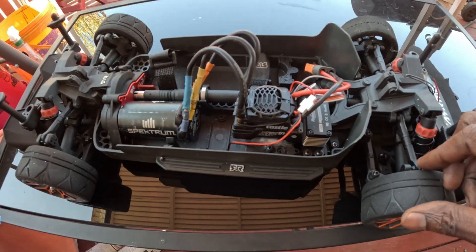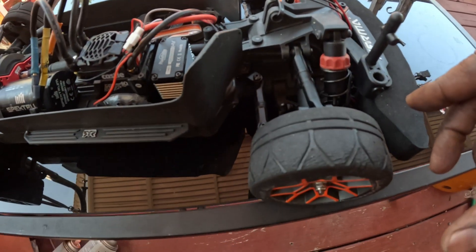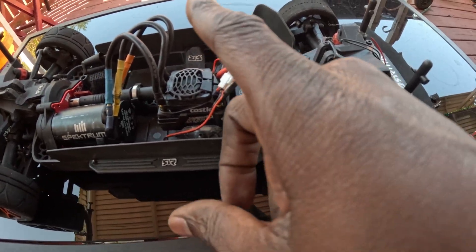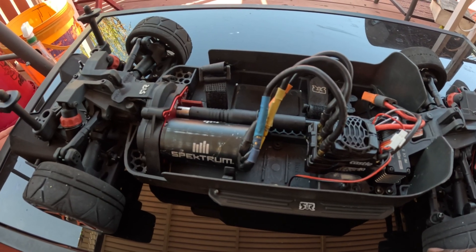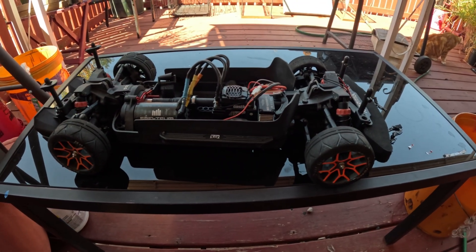So what I'm gonna do now is take this rig out and do a speed test to see how these tires perform. That one tire is bad so it might mess me up — might just have to go buy some more. Nothing else upgraded other than the ESC, motor, servo, and metal slipper. But let's take this bad boy out.